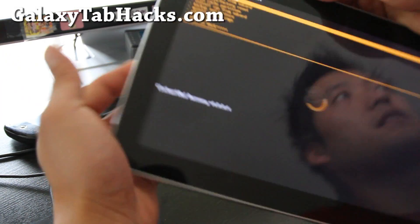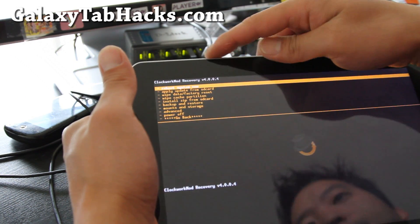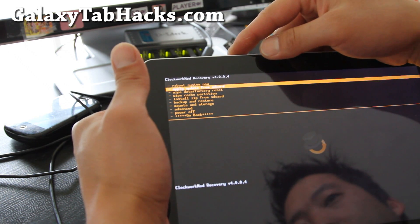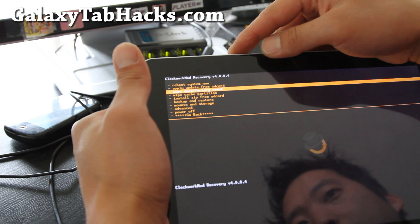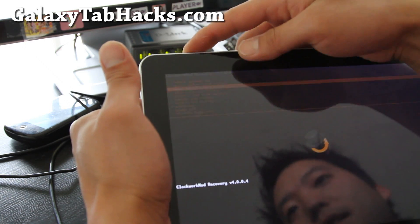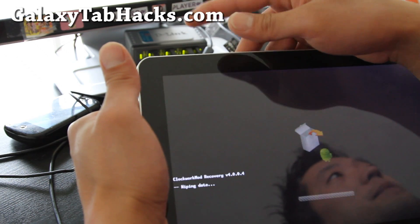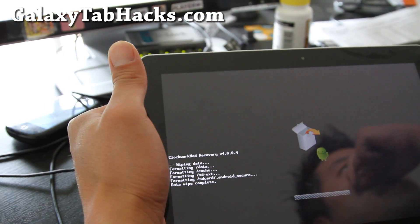And this will get you into ClockworkMod recovery. If you don't know how to do this, it's on my site at GalaxyTabHacks.com. We're going to do a wipe data / factory reset. Hit the power button, and then hit yes. Hit the power button. I'm going to adjust my camera so you can see better.